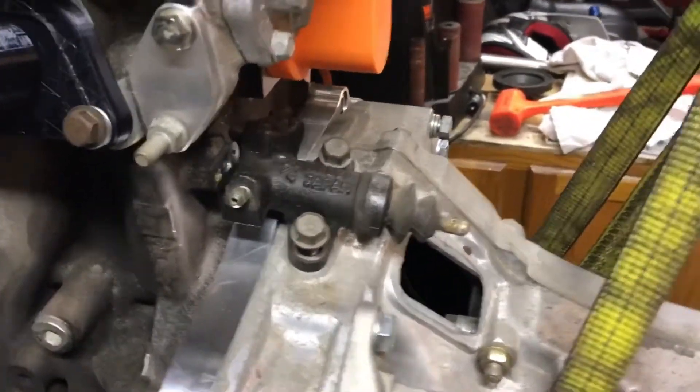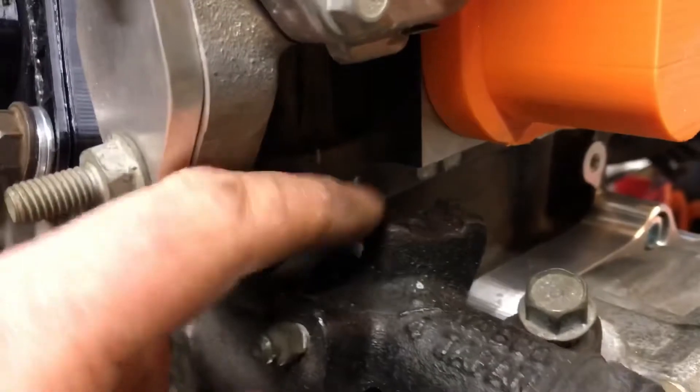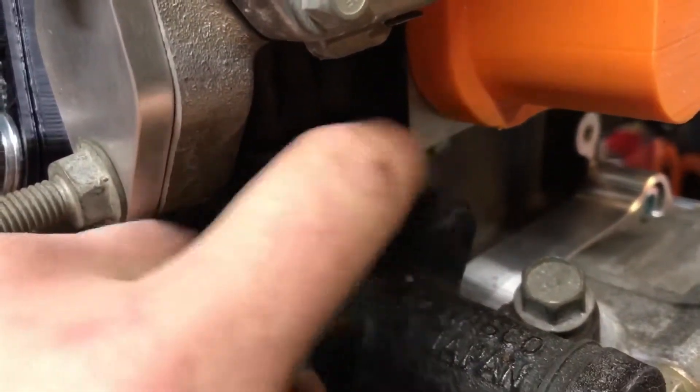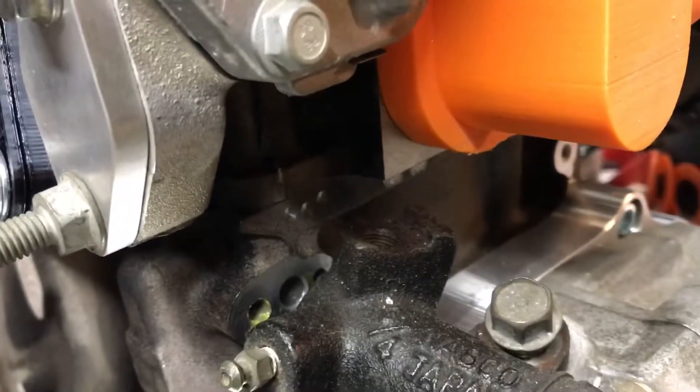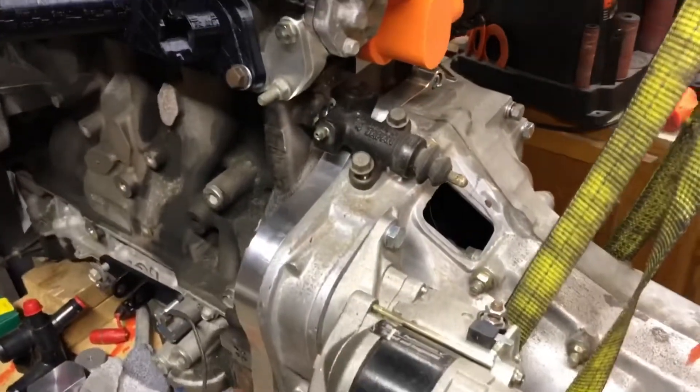You need a snub nose starter for clearance issues here. I've got the push-type slave cylinder on there — looks like it'll fit good, there's plenty of clearance around there. The only thing is up in here, the banjo bolt should clear that, but if not I'll just do a little clearance there — take a carbide end mill and clean it out a little.